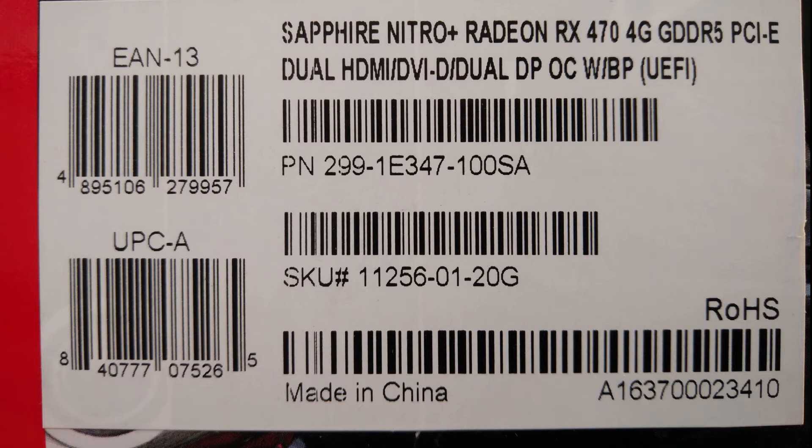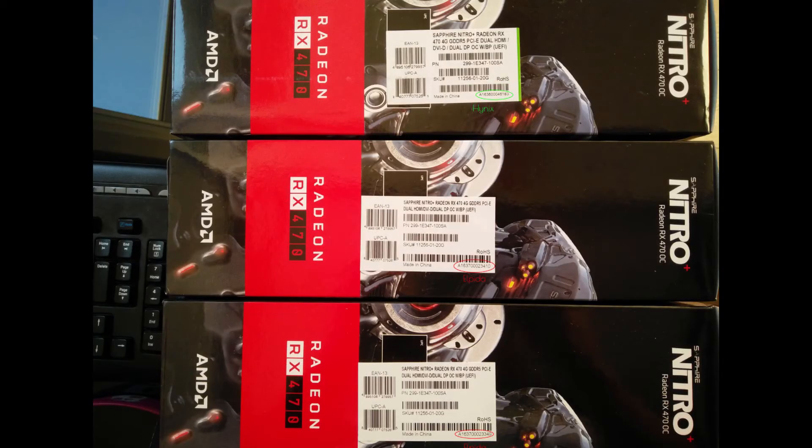So this is what I think is the difference. Here are all three boxes next to each other — the top one is Hynix, the second one is Elpida, and the bottom one is Elpida as well. I'm going to zoom in because it's going to be very tough for you guys to see what the difference is.